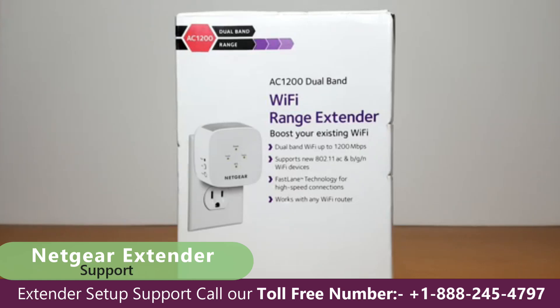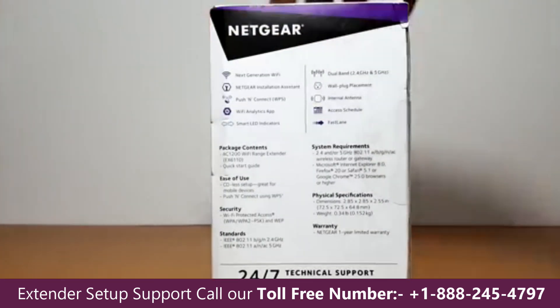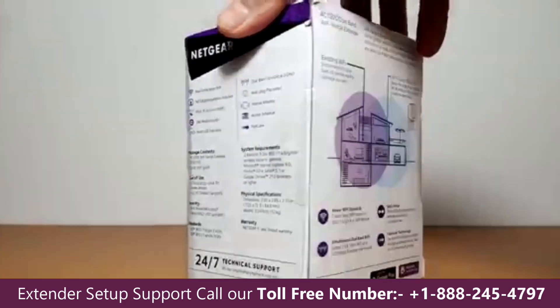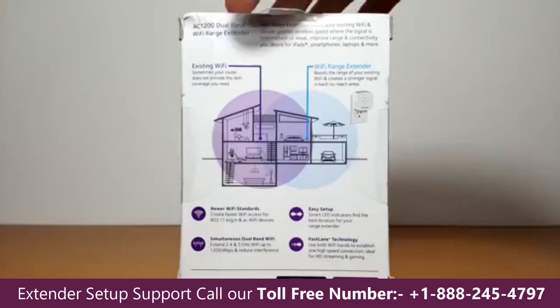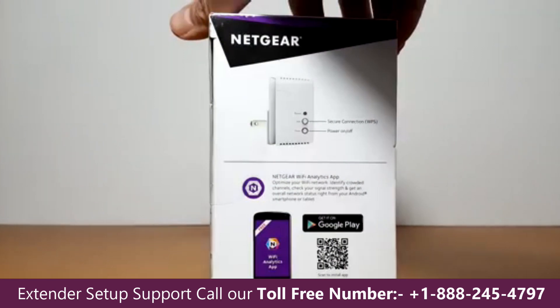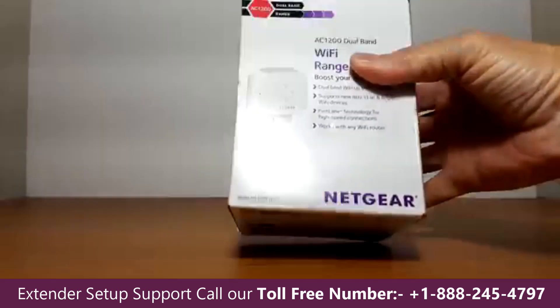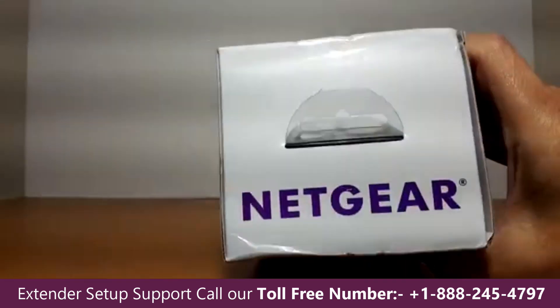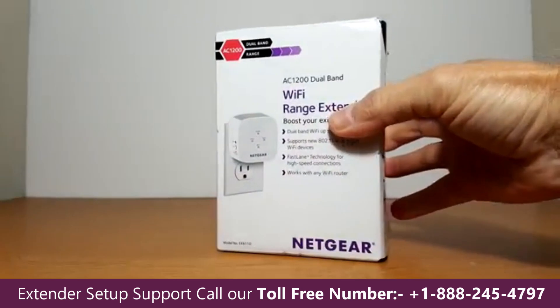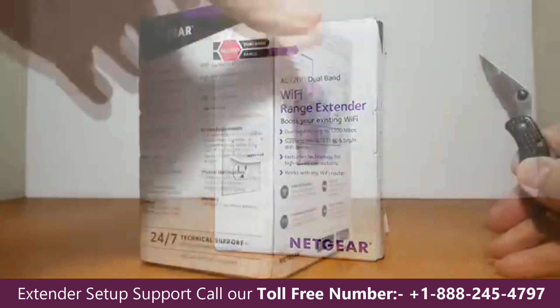Let's take a look at the front of the box — it says Wi-Fi range extender with a picture. On the right side are some specs. On the back, there's a schematic showing the best location to place it. On the left side are the buttons on the device. On the bottom is some print and serial numbers, and on the top it says Netgear. I wanted to go through that quickly because the box is not that interesting.